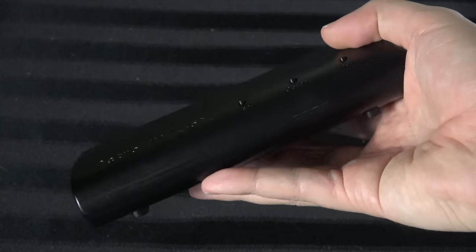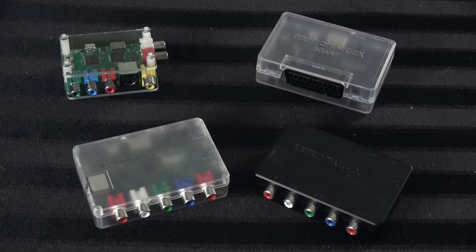I've done videos on every single one of these, so I'm hoping you have at least some cursory knowledge of what this is, but if you want more specifics please check out those videos. If you're like, what is this — here's the basics: if you've ever taken an old video game console and tried to use it on a modern television, odds are you've noticed it looks bad. That's because those consoles were not really meant for modern televisions, so you need something like this to bridge the gap.